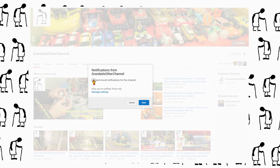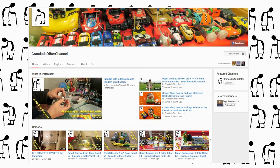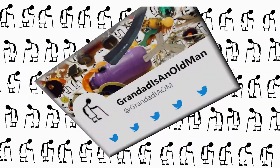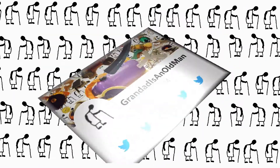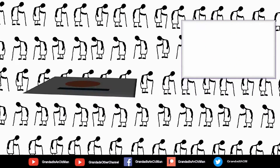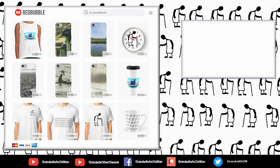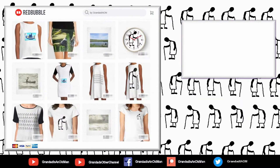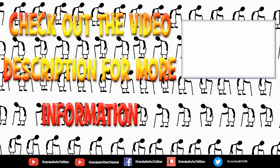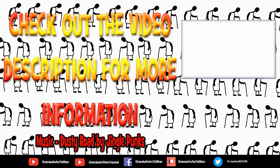My second channel, Grandad's Other Channel, is where I put the longer videos with more detail. There's my Facebook page, and you can follow me on Twitter. You can help keep my channel running by donating a dollar on Patreon to buy me a coffee. And if you fancy some Grandad merchandise, I have two shops - one on Redbubble and the other on Cotton Cart. Finally, you can always find more information in the video description. Thanks again for watching.